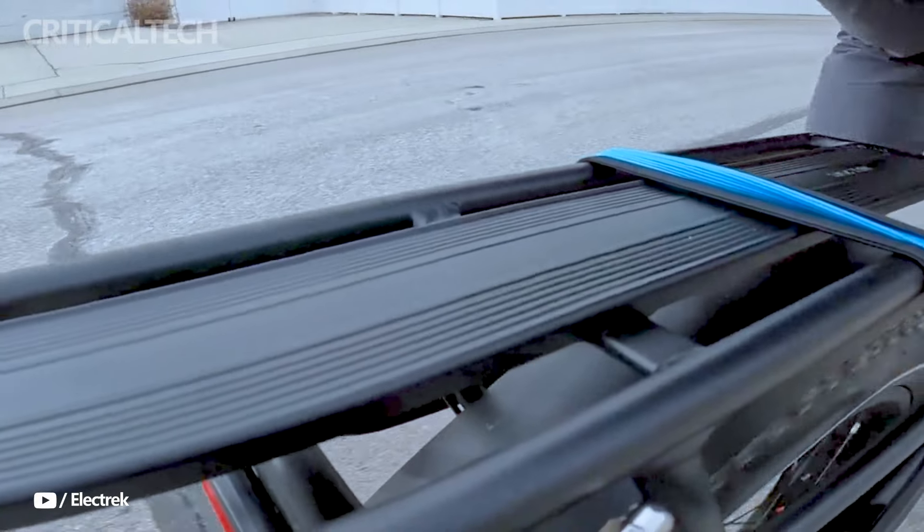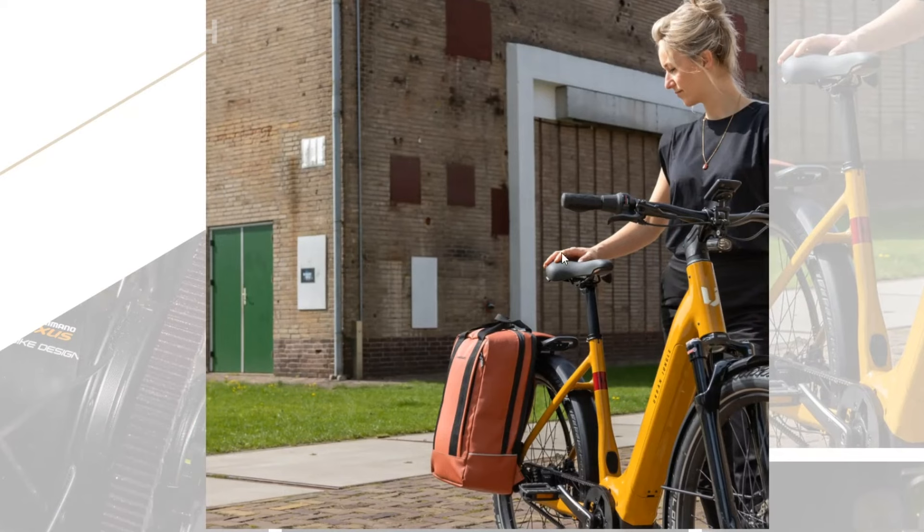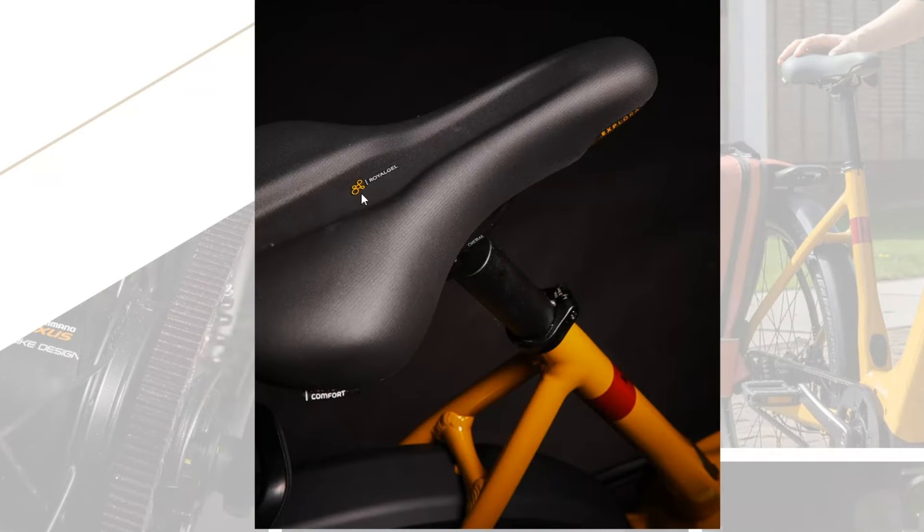Versatility is a cornerstone of the Ginza 1.0's design, as evidenced by its 60-584 tires, adept at tackling a wide array of surfaces from city streets to winding trails. With 5 speed levels, riders can effortlessly adjust to varying terrain and preferences, while the inclusion of the Gates Belt drive, Shimano MT400 brakes, and Shimano Nexus geared hub further enhances performance and reliability.